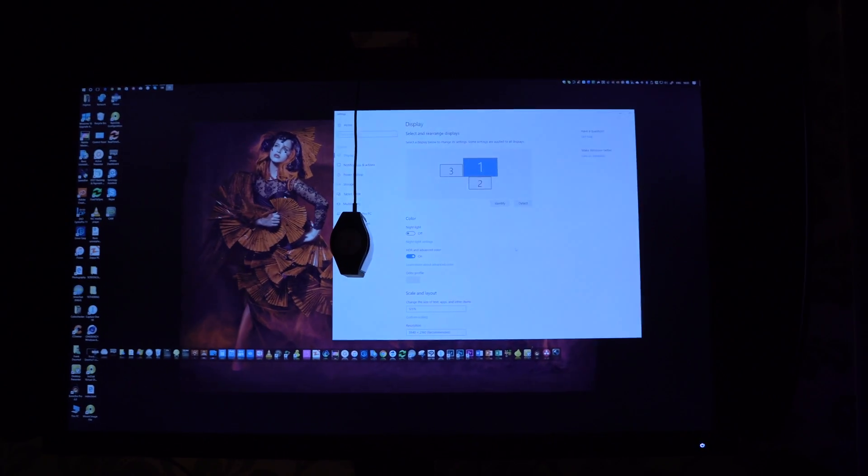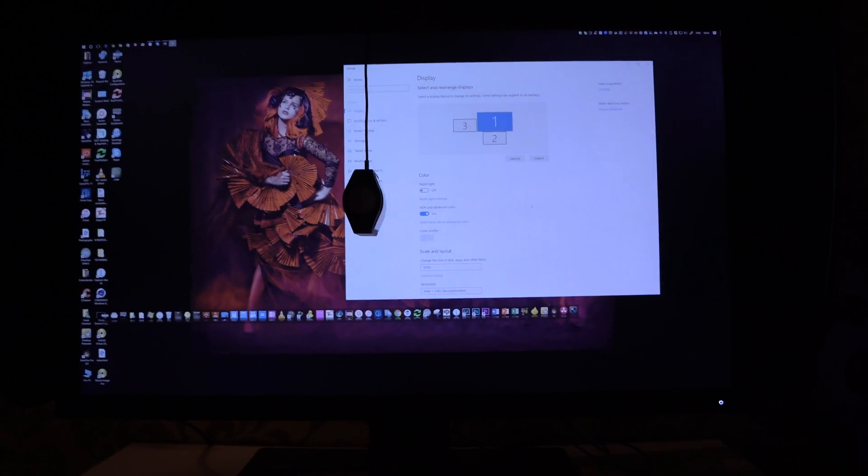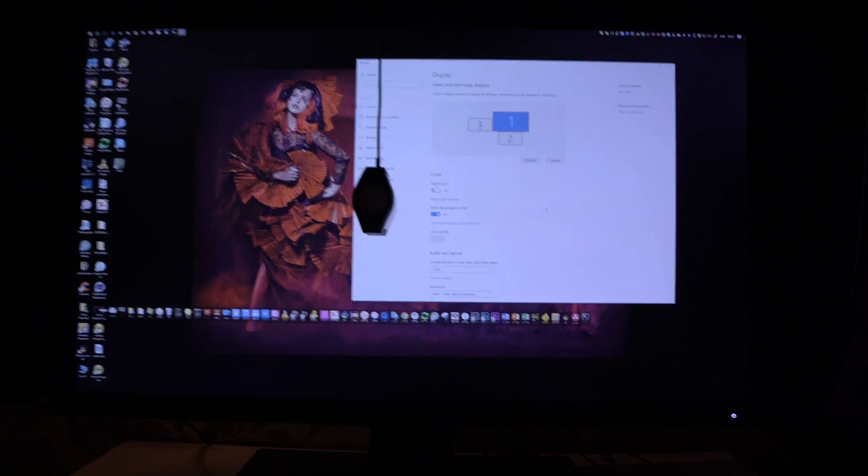It's very important: when you update to the Creators Update and you own a monitor that supports HDR, this is something you have to be very careful about. It freaked me out a little bit until I started to realize what was going on. If you look at this — this is the BenQ — it supports HDR and it looked really washed out compared to the other displays. Normally the BenQ has great color and great blacks.